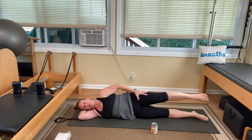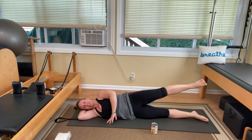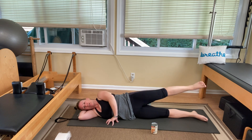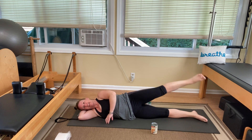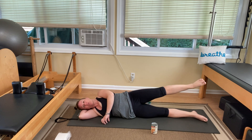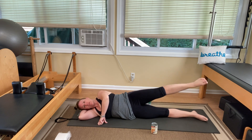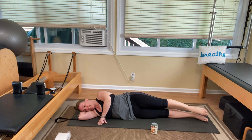Keep the leg up — we're going to fatigue this. We have to fatigue in order to strengthen. Circle it around, about the size of a dinner plate. One, two, three, four, five, six, seven, eight, nine, ten. Switch and go the other way — one, two, three, four, five, six, seven, eight, nine, ten. And relax.